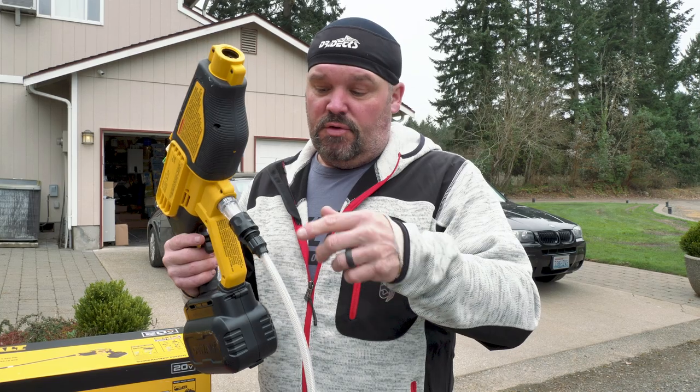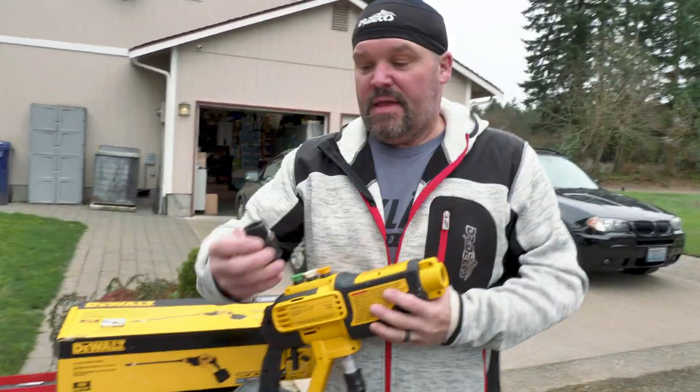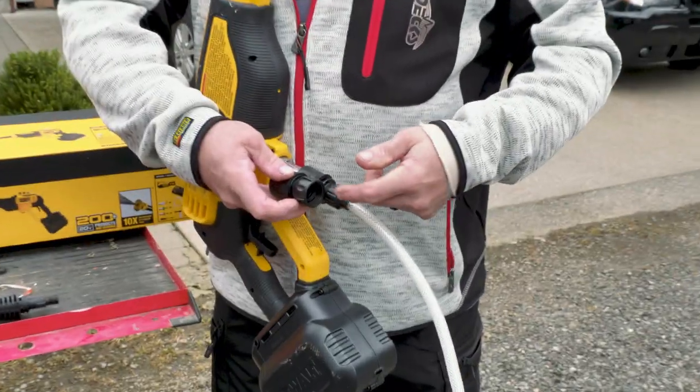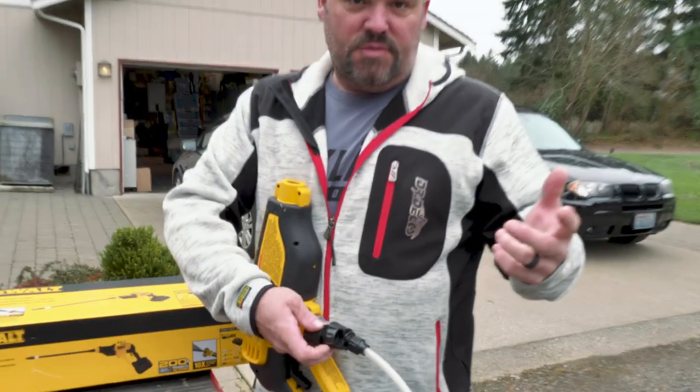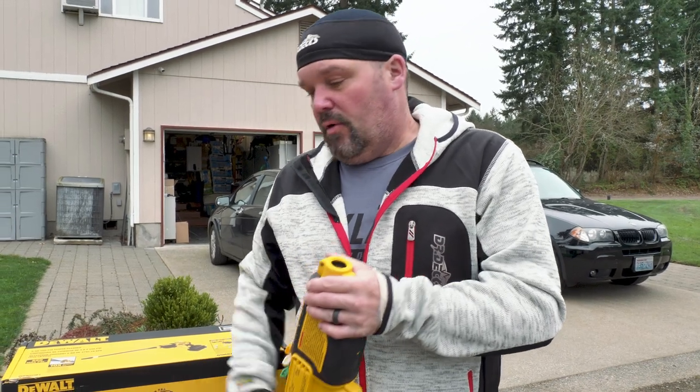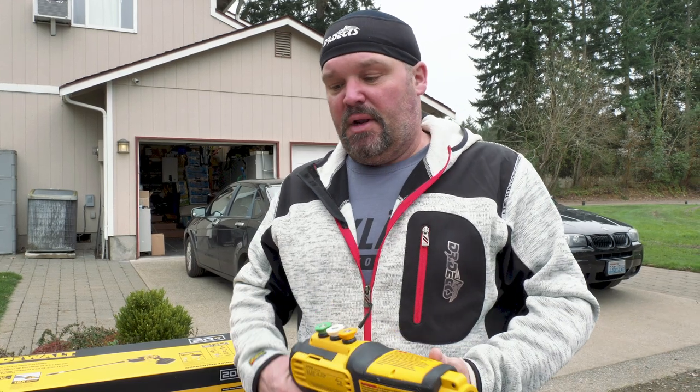This is the hose attachment that goes into a bucket of water. There's another connector you can hook up for a garden hose, so you can run this with a garden hose hooked up to your water source at home or your business. But because we're always in a trailer moving from job site to job site, I thought I'd try working out of a bucket to see how it works. We're going to pressure wash the old work truck — it's due for its biannual cleaning.